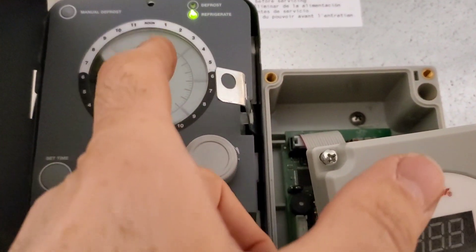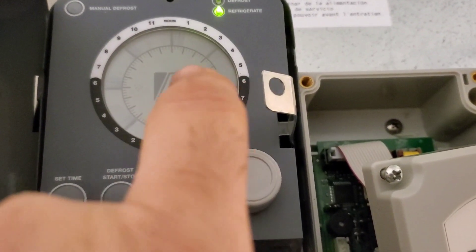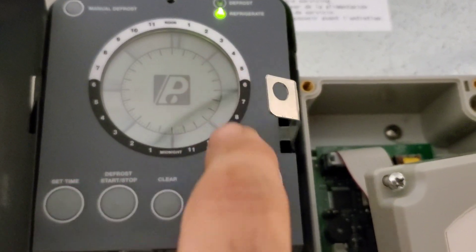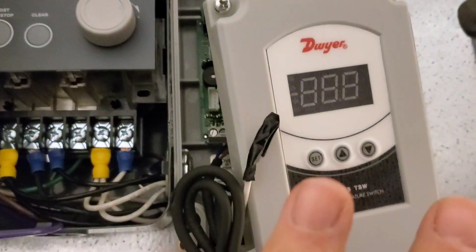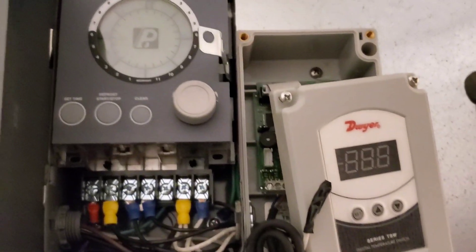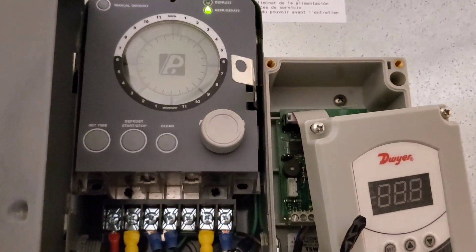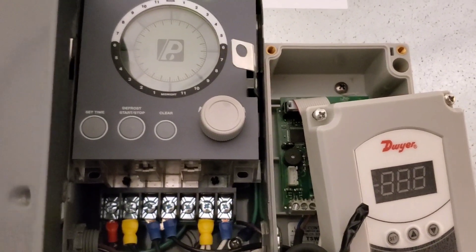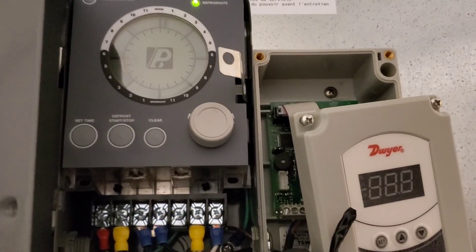We've already tested the defrost — there are eight cycles in here for 15 minutes each. Each line indicates 15 minutes start and stop, and this is factory set so we're going to leave that as-is. I think what happened is the coil was iced up, we couldn't get airflow across it, and now that we do we're seeing a drop in temperature. I've seen this happen where it gets too humid or the door's been left open too long and too much ice accumulates on the coil.